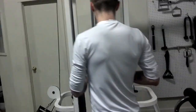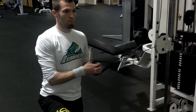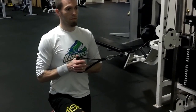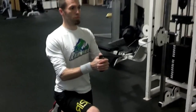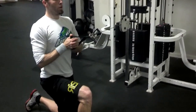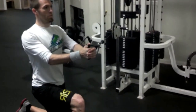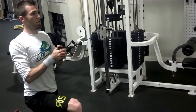He's going to turn around and show us the half kneeling version of the Pallof Press. You have the knee that's farthest away from the cable up, and your job is just to resist all urges to turn the hips.